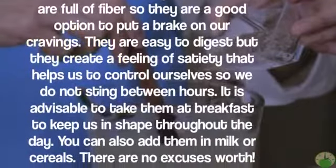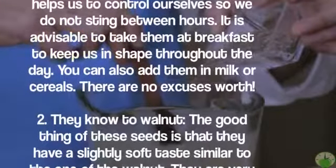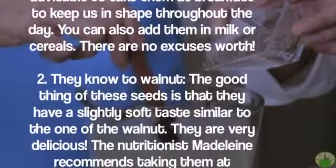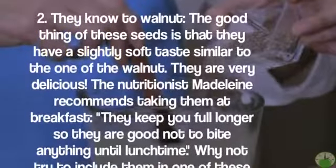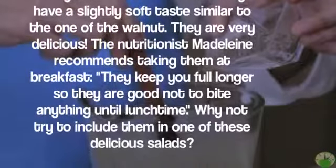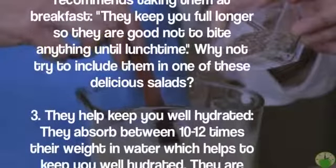You can also add them in milk or cereals. The good thing about these seeds is that they have a slightly soft taste similar to that of walnut — they are very delicious. Nutritionist Madeleine recommends taking them at breakfast; they keep you full longer so they are good for avoiding snacking until lunchtime. Why not try including them in one of these delicious salads?